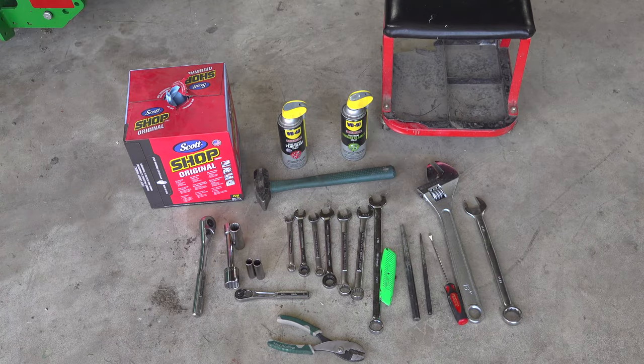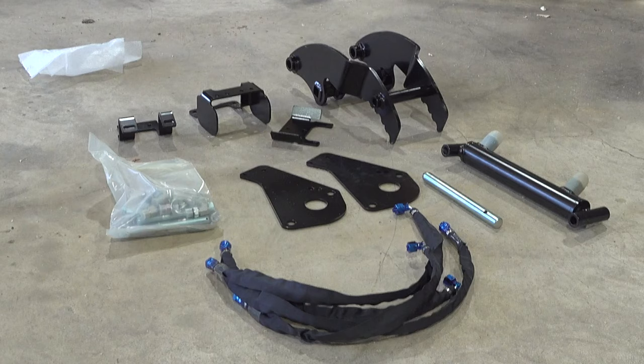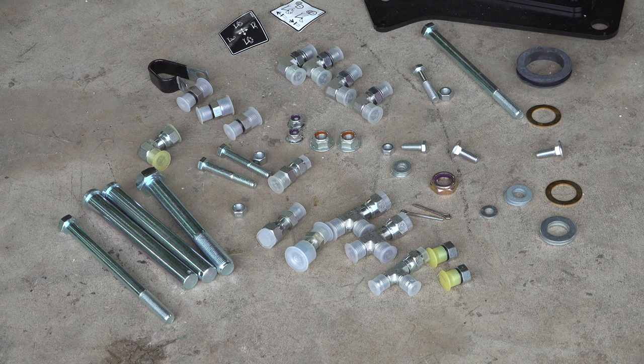Here are the tools we'll use in this project. Here are all the parts included in the kit. And here's all the hardware that was in the bag.